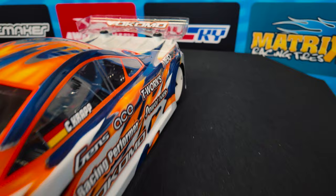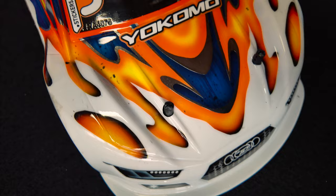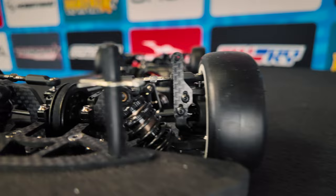Let's get started. I'm driving a Yokomo B12 chassis. Right now my body shell is an extreme special body.